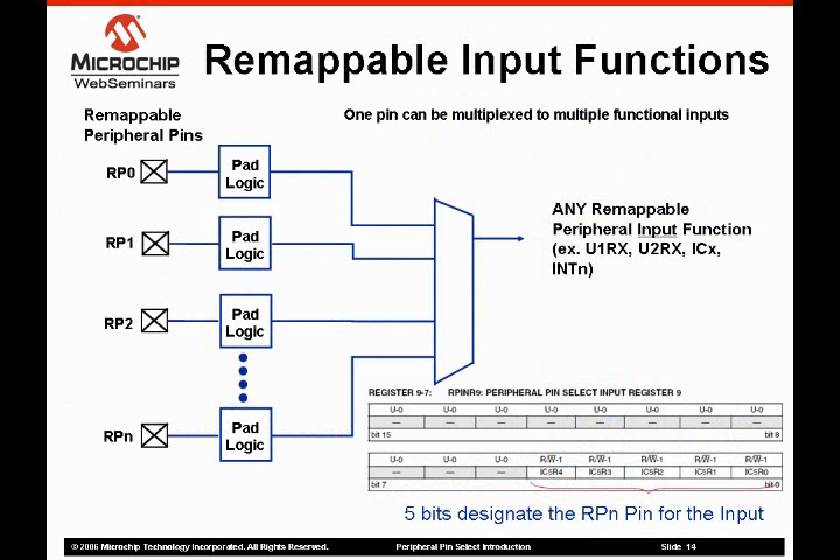The remappable pins on the PPS are multiplexed so that any one of them can be connected to the input function on a peripheral. The PPS logic contains no hardware-enforced lockouts, so there is tremendous flexibility. For example, a single input pin can be mapped to multiple peripherals. The peripheral pin select function is described in the IOPort section of the device datasheet. An input pin is mapped to an input function by writing the 5 bits corresponding to the RPN pin designation to the appropriate RPINR register. For example, to map RP8 to input capture 5, a hex 8 would be written to the peripheral pin select input register 9. Mapping the pin to the input function prevents multiple pins from being mapped to a single input, eliminating possible contention caused by multiple inputs. One word of caution: just because something can be done doesn't mean it should be done. Not all connections allowed by the PPS are electrically possible in your circuit.